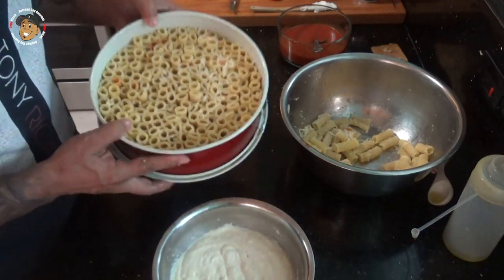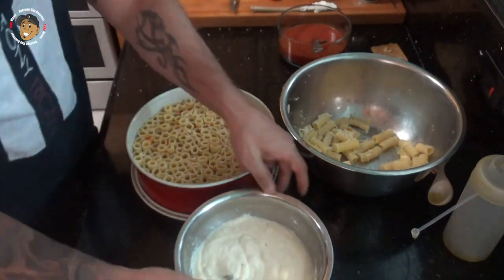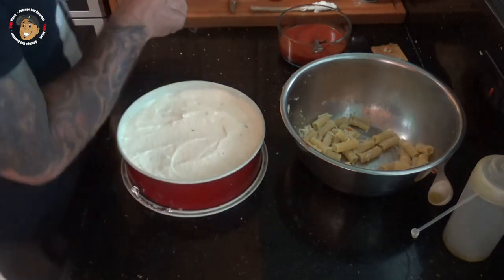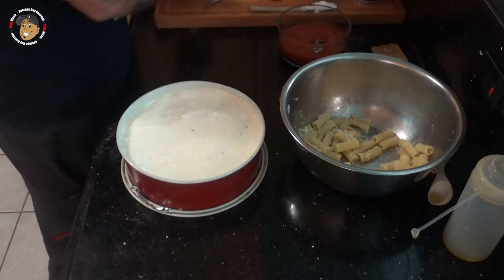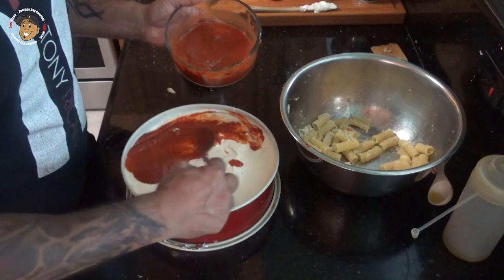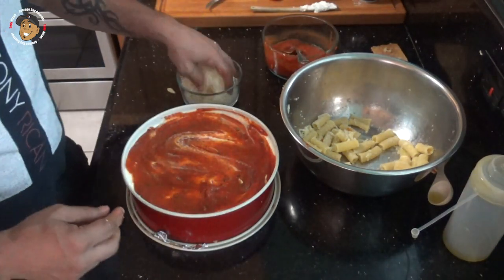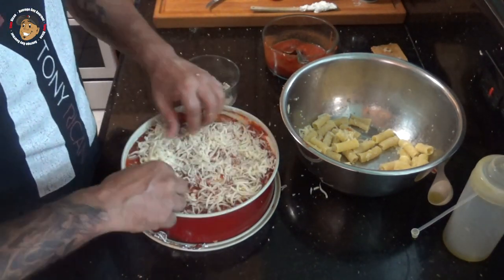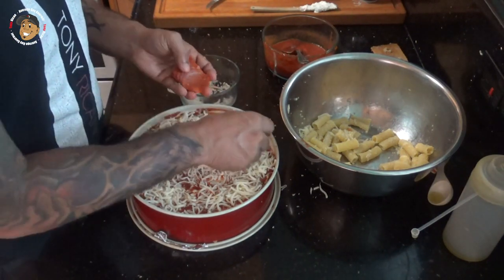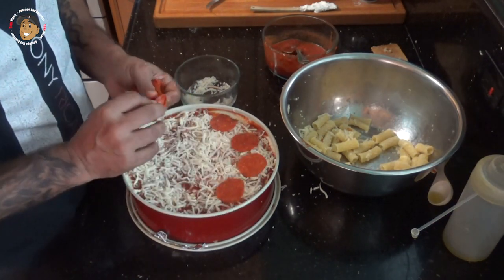Once I have it all nice and packed like that, I'm gonna take my ricotta mixture and put that over the top, then add some more pizza sauce, some more mozzarella, and go ahead and top this with some pepperoni. Then I'm gonna pop it in the oven for about 30–35 minutes and this one is done.